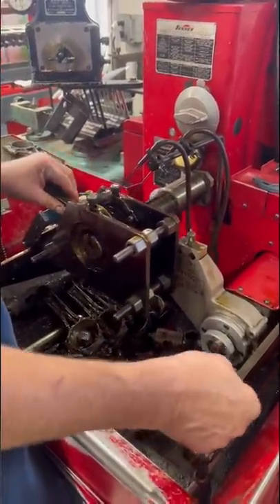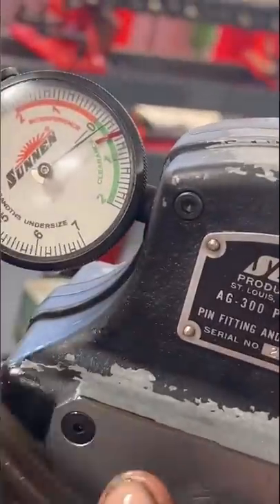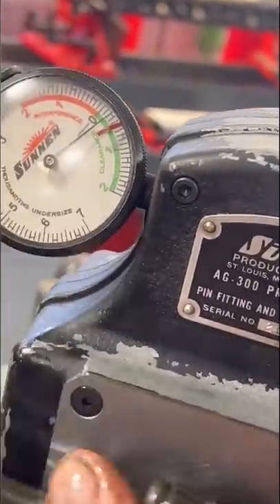Most connecting rods give a tolerance range of around five ten-thousandths of an inch, and we like to size them right in the middle of that range.